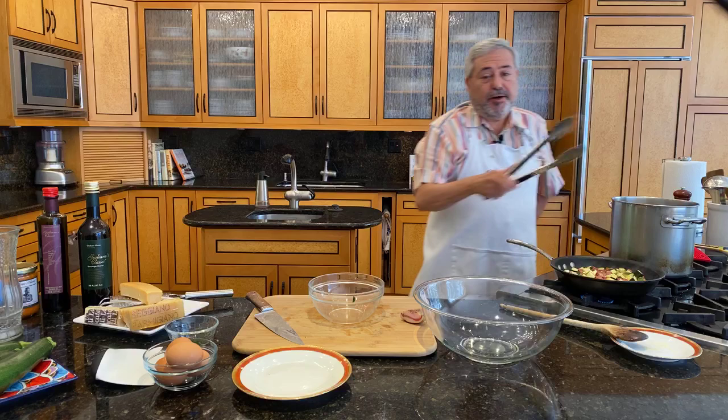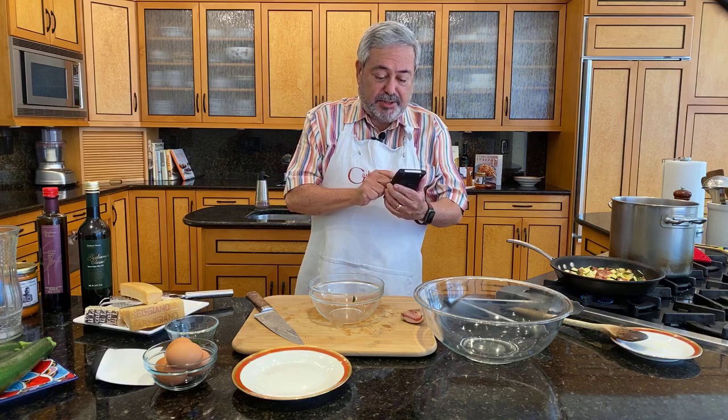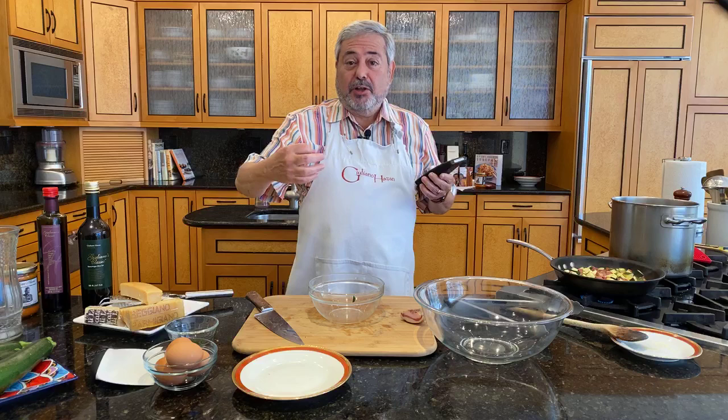People sometimes ask me: should I be breaking up the spaghetti when I put them in? My answer is that if they wanted it short, they would have made it short. There's a reason why we want the spaghetti long, because we want to be able to twirl it on the fork.